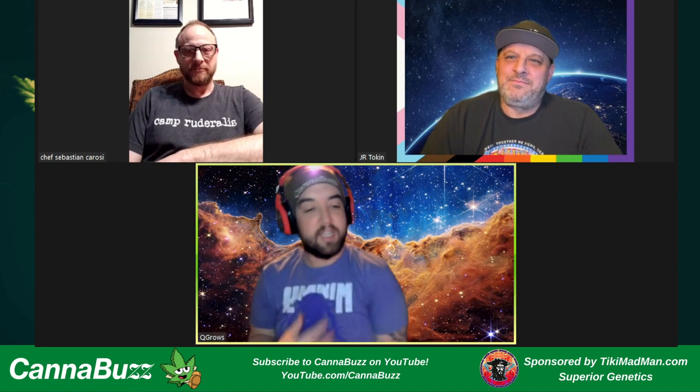Hello everyone, welcome. We are live right now on Cannabuzz at youtube.com/Cannabuzz. Thank you so much for joining us tonight. We've got a great show. We are joined with a special guest, Chef Sebastian Krosi. We're going to be talking all about what he's up to with foraging plants out in the wild, bringing that into the kitchen and all kinds of really cool stuff.